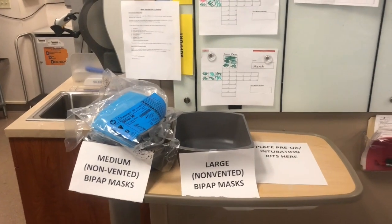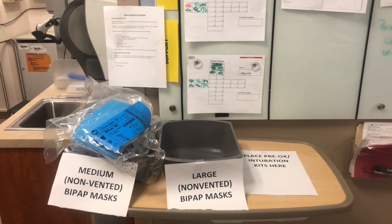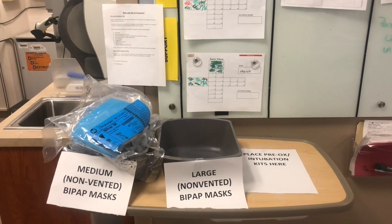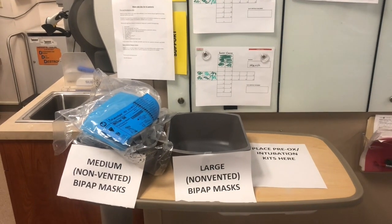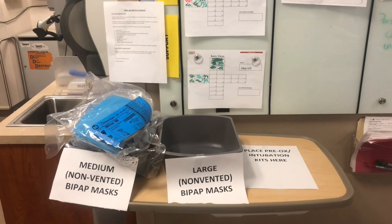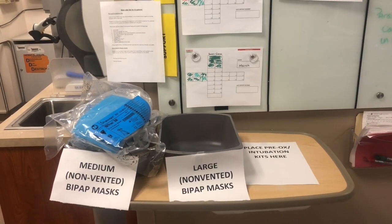So between the charge nurse desk and the B-side UC desk, that's going to be the area where we keep the BiPAP masks and the pre-ox kits on the main side, because there probably will be a couple of patients who slip through the triage cracks — ILI patients who go to the main side — who end up needing to be intubated or oxygenated with non-rebreather level oxygen.